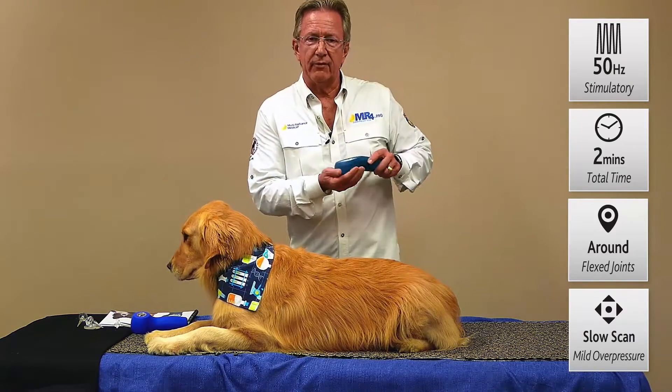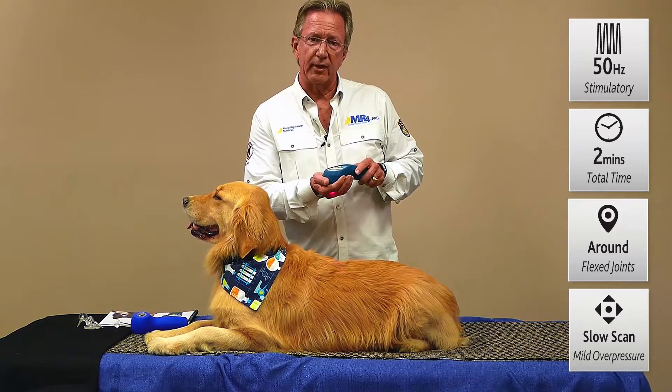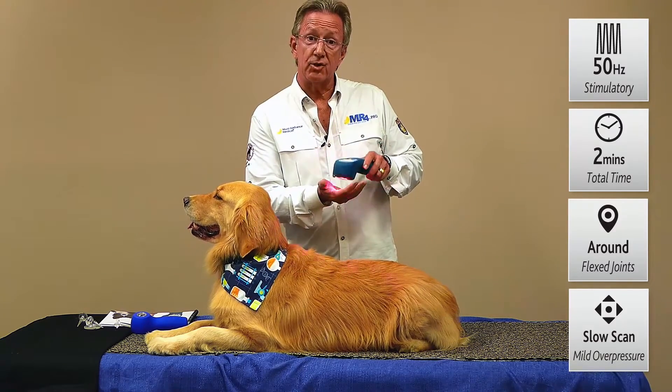Again you're seeing the visible red — the 640 visible red wavelength — and then also the 875 broadband and the 905 super pulse laser. These are all working very synergistically together.